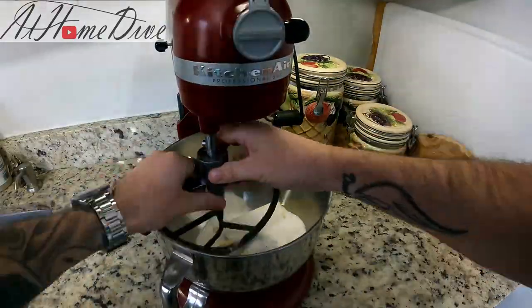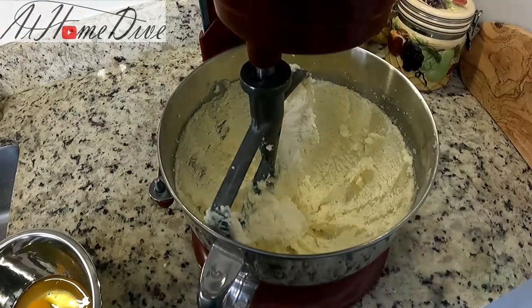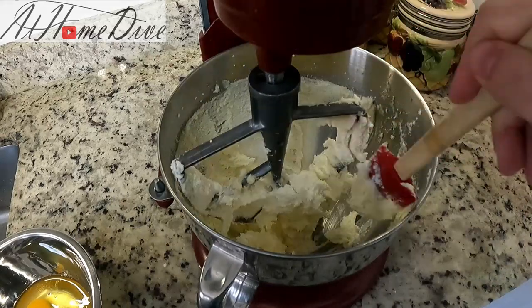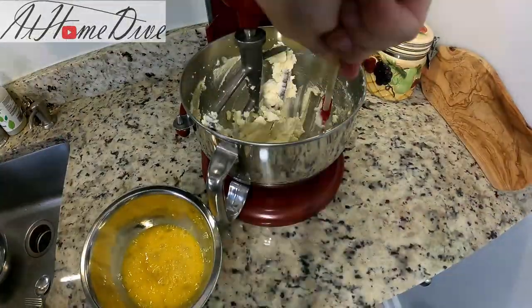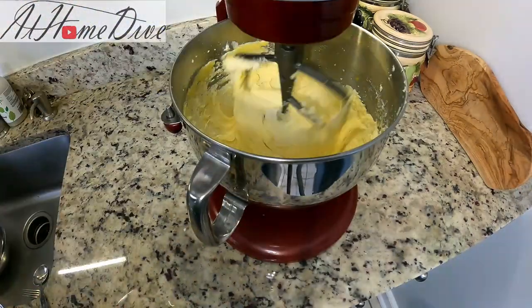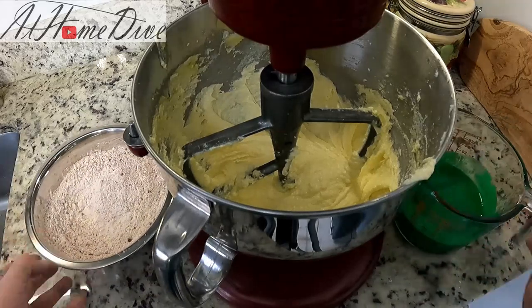Five minutes later, this is nice and fluffy — it even has a white color to it now, which is pretty much what we're looking for. We're going to set this aside for just a second, take our three eggs, beat them lightly, and then add them into the mix. I like to add my eggs with the mixer running on medium-low and let them incorporate before continuing to pour. Since there are about three eggs, I'm going to add these in three small stages.